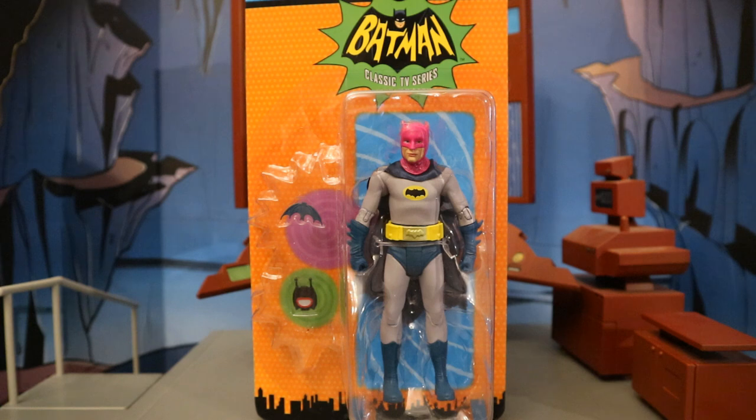Hey everybody, this is D. Hunter bringing another action figure review today. We're going to look at the McFarlane Batman Classic TV Series 1966 Adam West TV Show Radioactive Batman. This guy is part of the newest wave of McFarlane Classic TV Series figures. We've got King Tut, Two-Face, and Radioactive Batman. I ordered this figure from CMD Store — it's a Canadian website, but both CMD Store and Figurine For All have these in stock ready to ship right now.